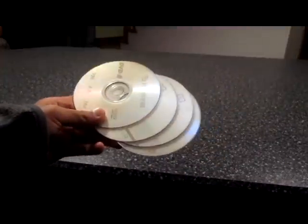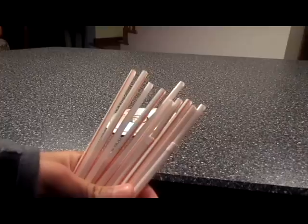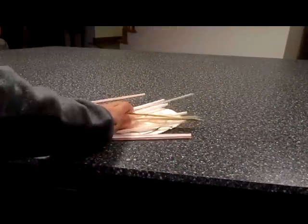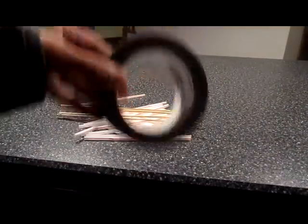For this project you'll be needing four CDs, ten straws, four barbecue sticks, and some tape.